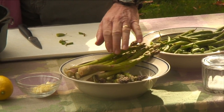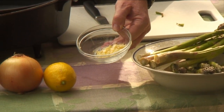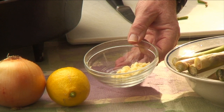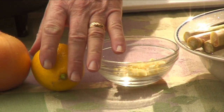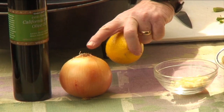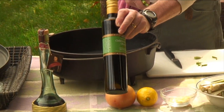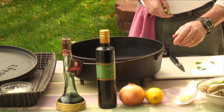It's asparagus — we're going to trim those. I have about six cloves of garlic, just chopped up. I'm going to slice up an onion and a lemon. I'm going to drizzle some nice olive oil over the top with some salt and pepper.